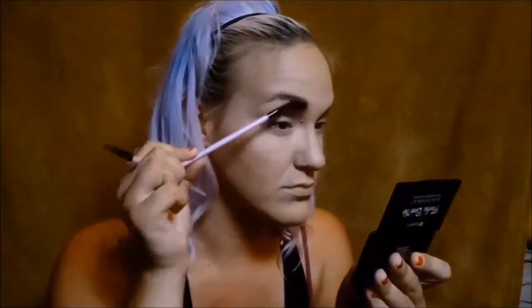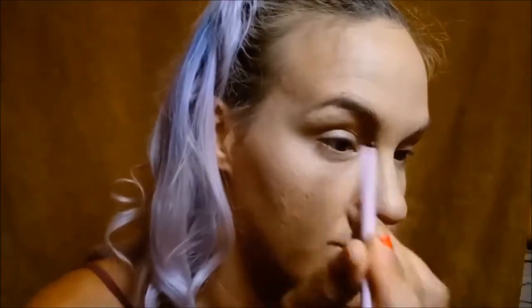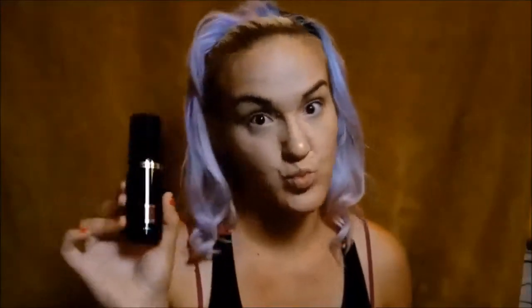Then I go in with my BH Cosmetics Flawless Brow Trio. First I'll use a spoolie brush to comb out my eyebrows, then I use an angled liner brush to go in and fill in my brows. I really love this Flawless Brow Trio — I've been using it for years and probably won't go back to another type of brow product. Finally, to set my face I'm using the Hard Candy Sheer Envy Setting Spray.